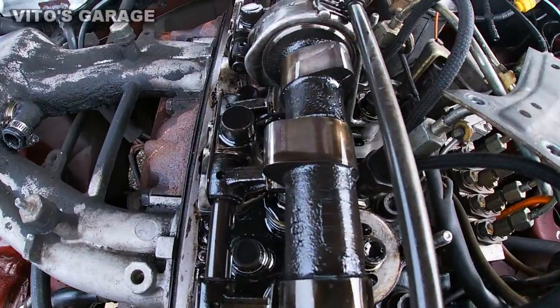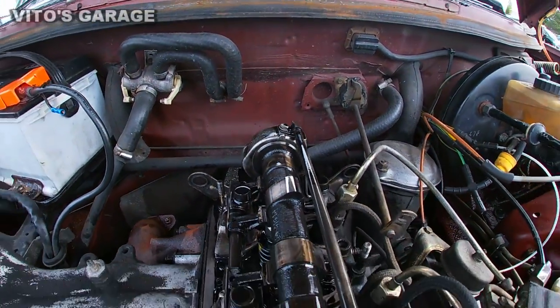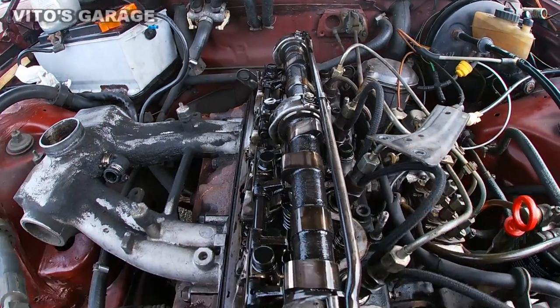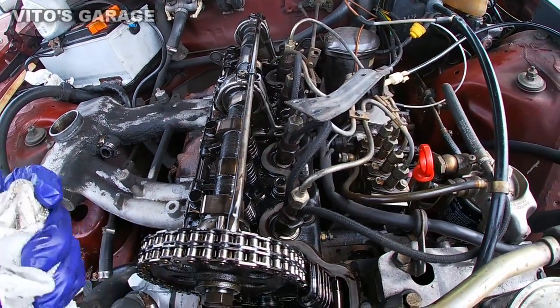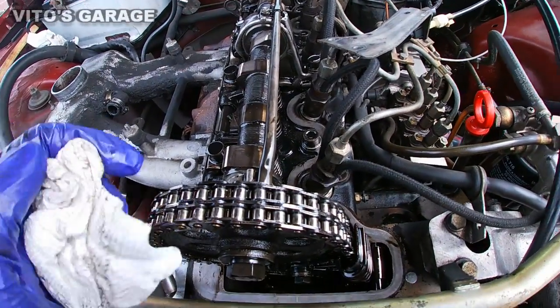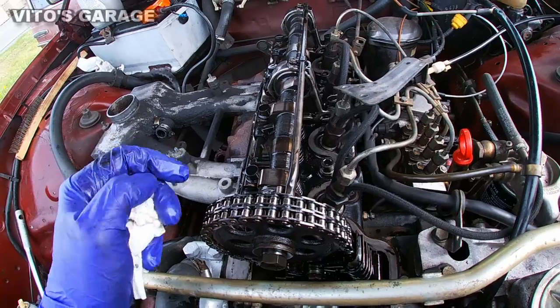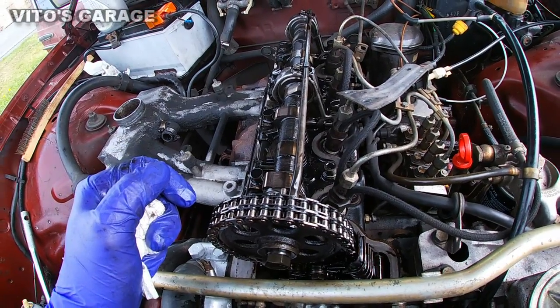As far as the lobes, everything looks really nice and good. This engine is amazing. I mean, it probably has closer to a million miles or something right now — it shows 329,000 miles, but it's a lot more for sure.